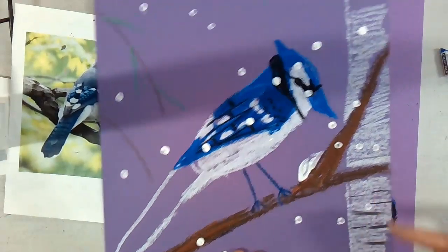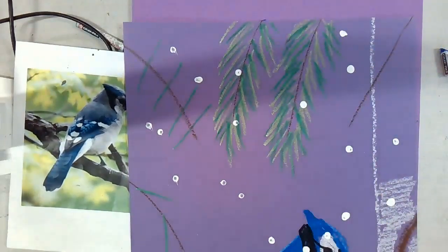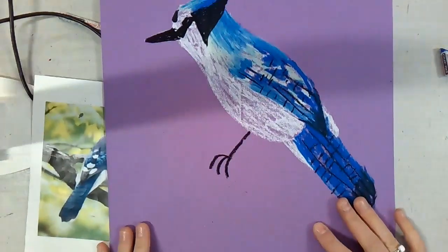Today you're going to create branches for your winter bird. You can do the brown branches, the white birch tree, or green evergreens.